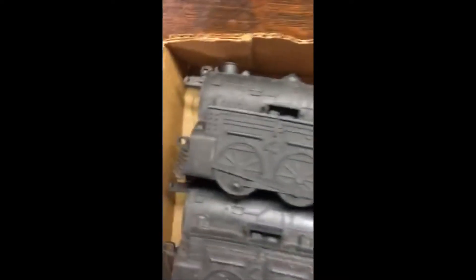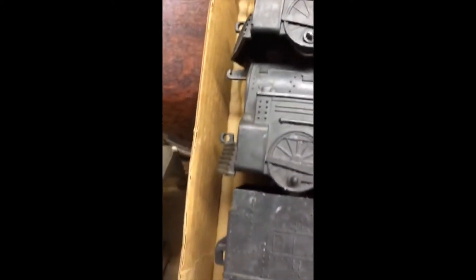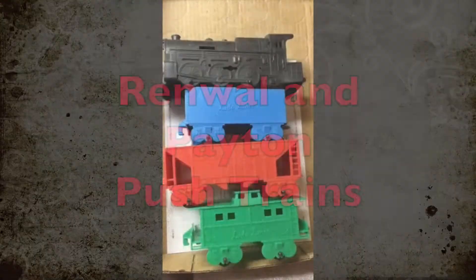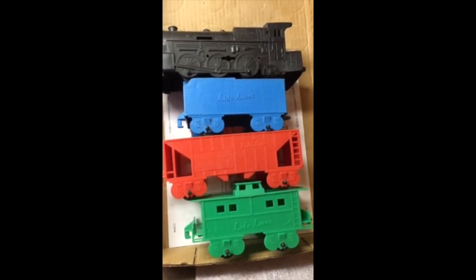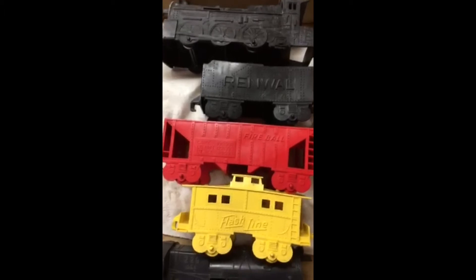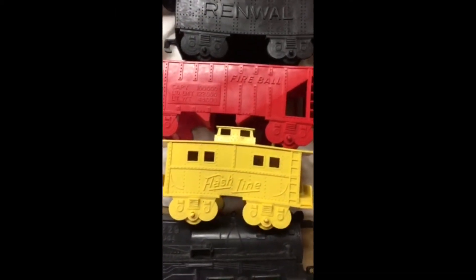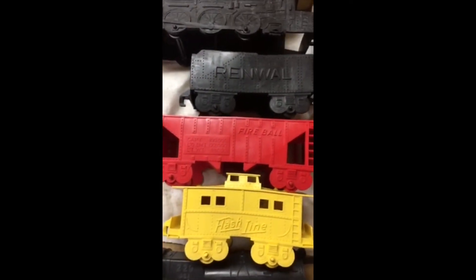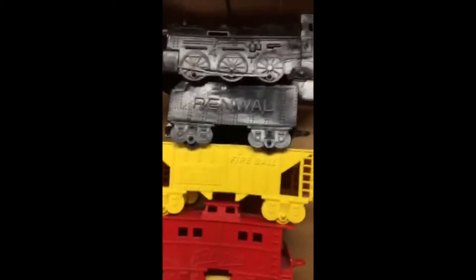I have yet to find one — there's a bell holder in front of the engine, and I've yet to find one that has a bell. We started this series with the Lido lines, these are vinyl trains, push trains, all using similar if not exact same dies. Now we'll go to Renwal, which, like the Playwell, has the Fireball and the Flashline names on the cars, and the engine still has that 229 — so this is very similar to the Playwell sets.